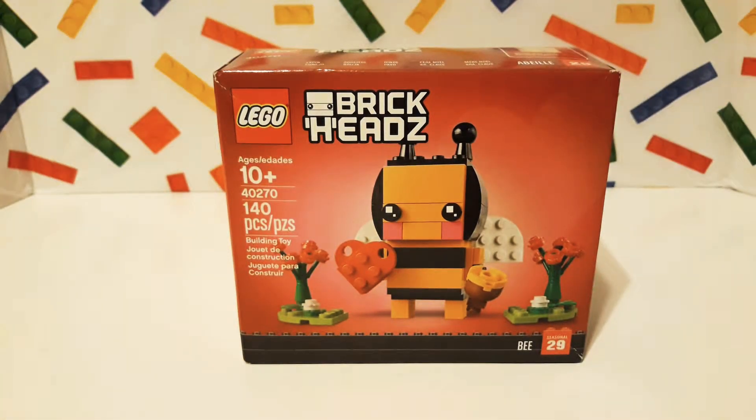Hi guys and happy Valentine's Day! Today I wanted to share with you my Lego Brickheadz set number 40270. It is number 29 in the Brickheadz sets and it comes with 140 pieces.